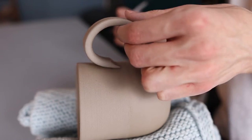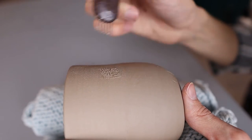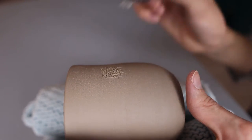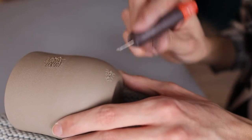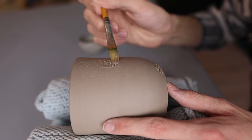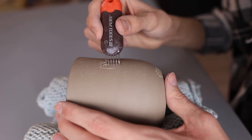Then I take the handle away and grab this scratching tool from Xeem Tools, which I use to scratch at the part where I'm going to attach the handle. If you don't have this tool, you could also use your needle tool to make scratches — it will just take a little bit longer. I do this at the top part and the bottom part. Then I grab a brush with a bit of vinegar and apply it at the same spots. This will help with attaching the handle and make it quite strong.